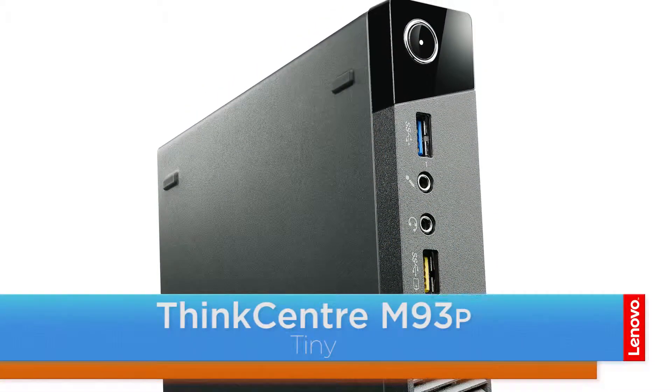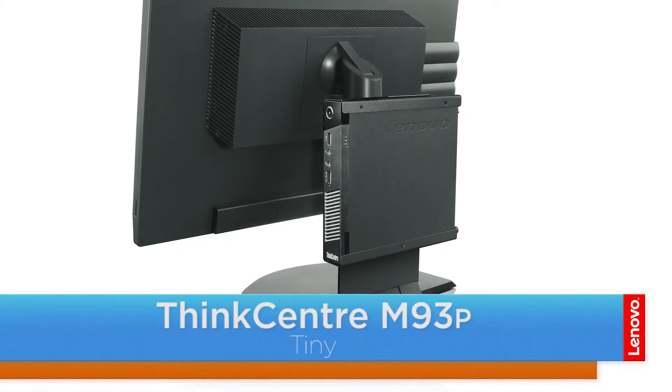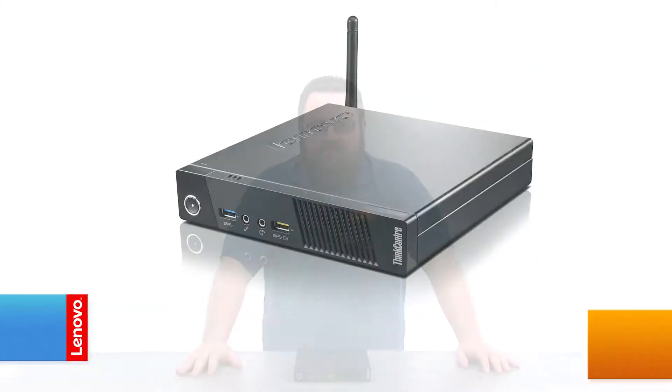Hello everyone, I'm Brandon with Lenovo and I'm here with the ThinkCenter M93P Tiny Desktop. Today we're going to be replacing the memory module. This process will take about 10 minutes and it should be easy enough for anyone to do.